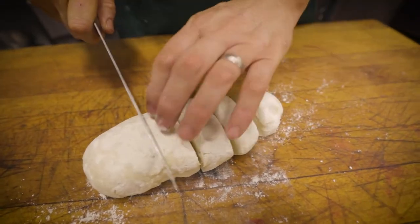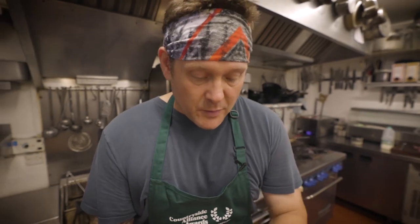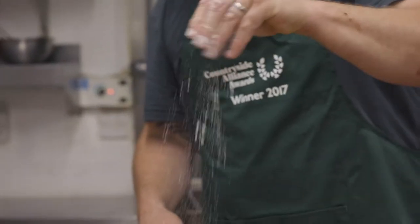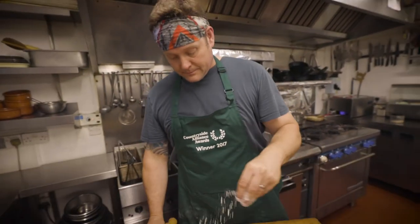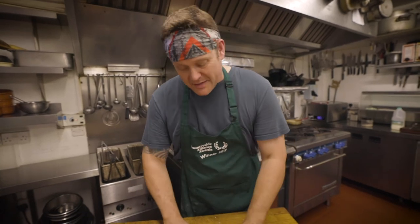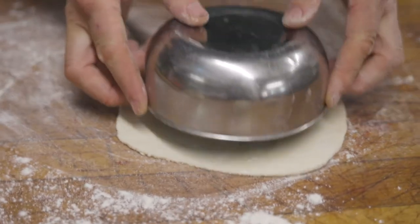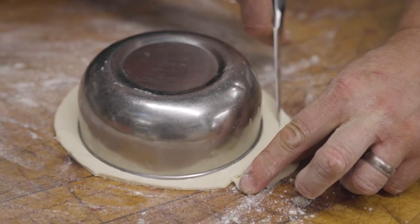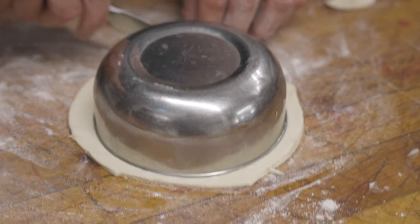Divide the pastry into six more or less equal pieces — in half, half again, then again. Remember, for elevenses we're not after a huge pasty, but enough to give us a little warmth in our bellies if it's cold. Roll these into balls, then roll them out on a floured board to about a quarter of an inch thick. If you make them too thin they are liable to split. Use a pastry ring, a bowl, or a side plate to cut around and give yourself a nice neat finish.